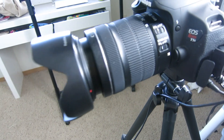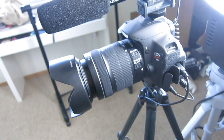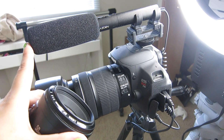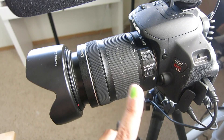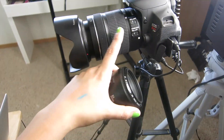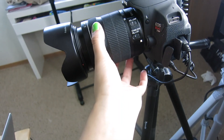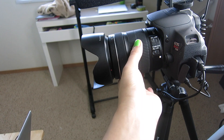This is my camera — this is the Canon EOS Rebel T5i — and this is a mic that I got from a camera shop near me. This is the 18 to 135 millimeter lens. This is what I use to film makeup tutorials and get those really nice close-up shots, so that's what I use.